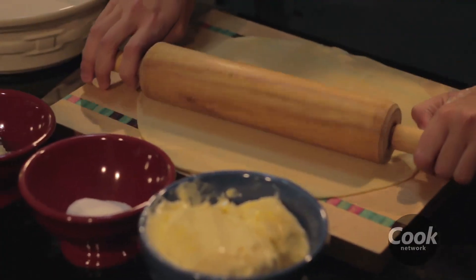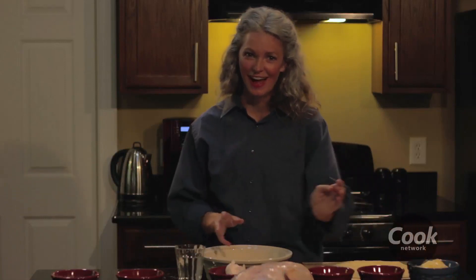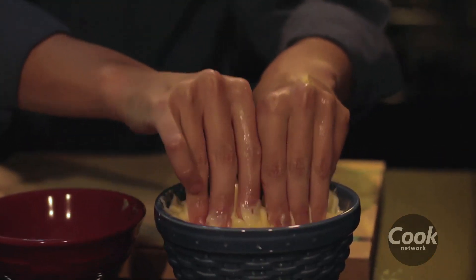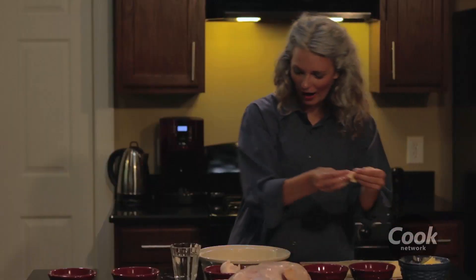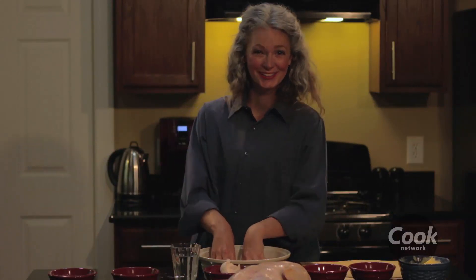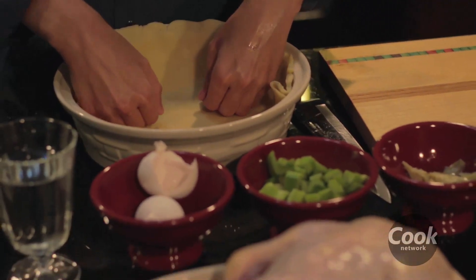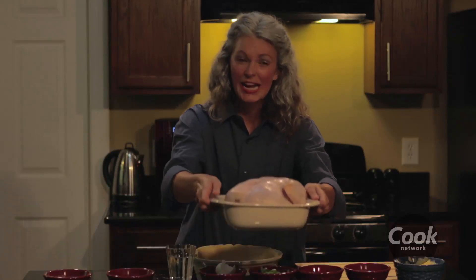Now let's grease this pan. I like to get a little messy with the butter. We're going to use butter fingers — yum! We're gonna grease it up. Now that was finger-licking good.